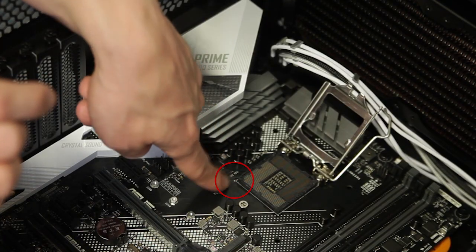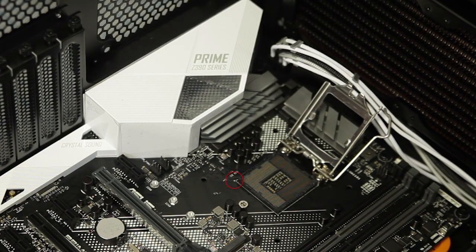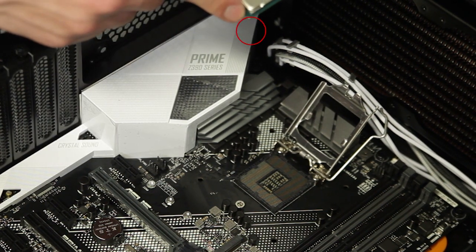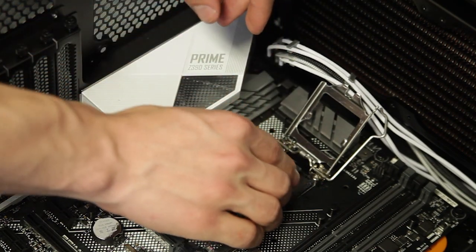You can see on the motherboard there's an arrow pointing to the direction that the chip should be oriented. You'll then take the CPU, orient the arrow in the same direction, and mount it.